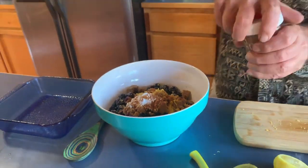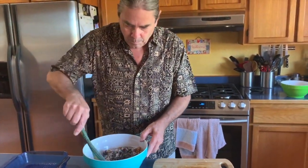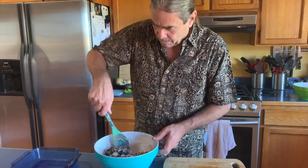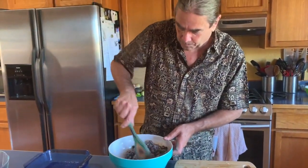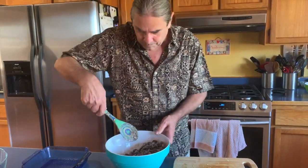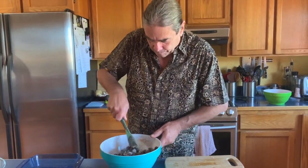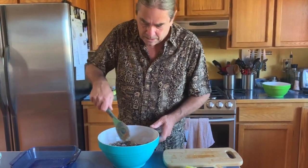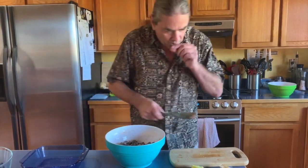We're going to mix all this together and put it in an 8 by 8 baking dish which I've already pre-greased, just so it's a little easier to clean up. The little bit of flour in here will help this not be too runny when it gets done baking. This is such a simple and easy thing to do, and it's so good when you can do it with locally sourced fruit — you know where it came from, and even better if you picked it yourself.